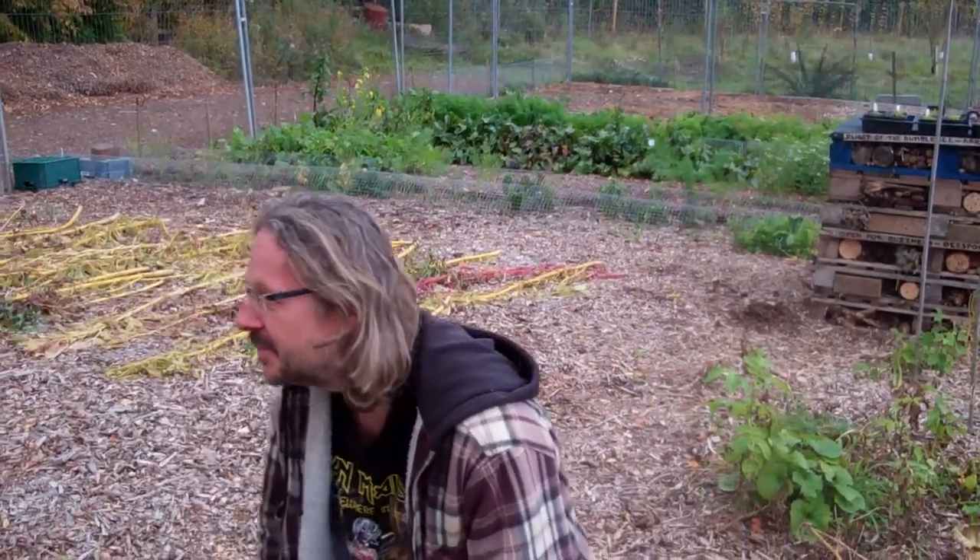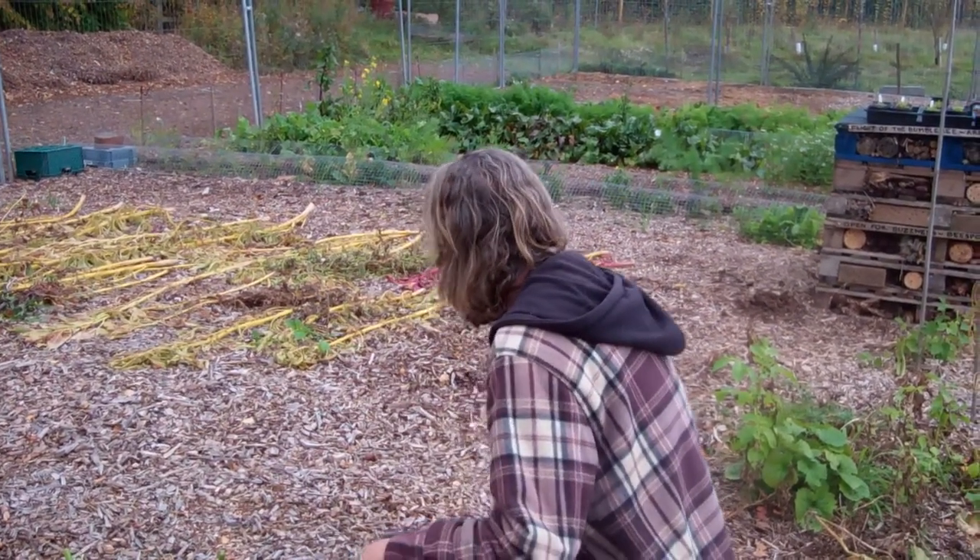There's a nice veg growing behind us. The garlic are in, the carrots are fine. In fact it's all looking rather good actually, we're quite pleased. Considering we had a sort of shaky start.